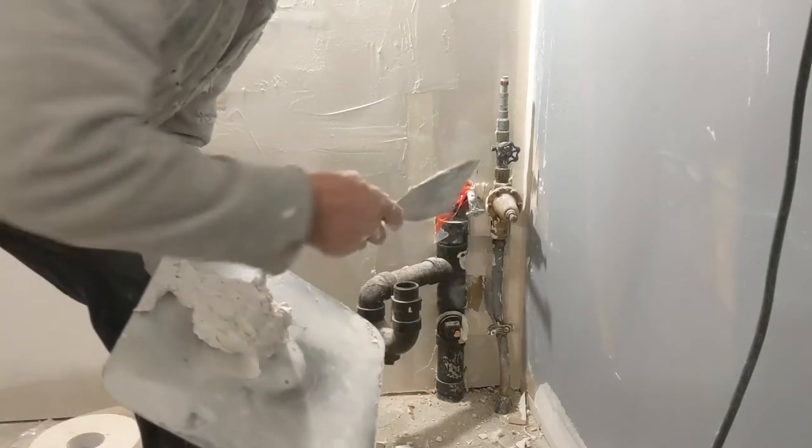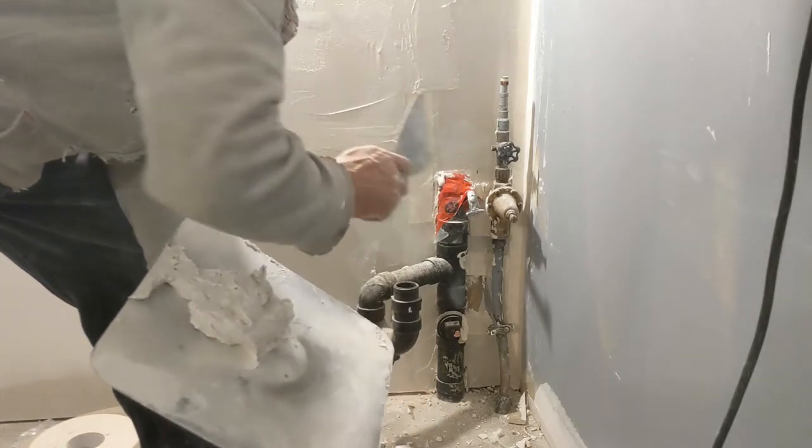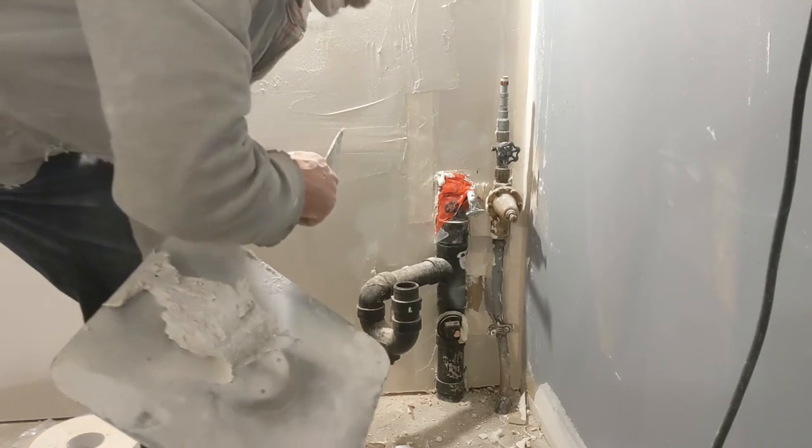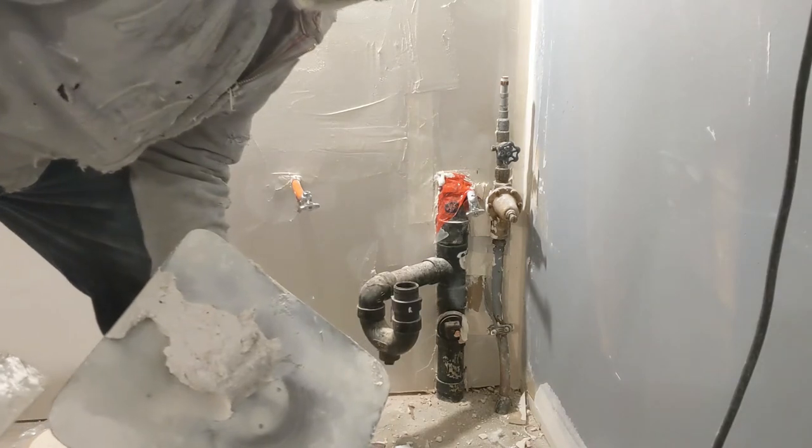And guys, this is what we've done: we tied up the pipe, we put in some insulation, we did the six-mil vapor barrier, we installed the drywall and rough-taped it to be covered with the cabinet.